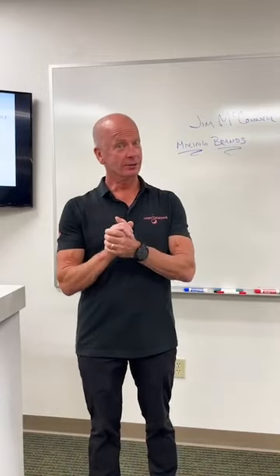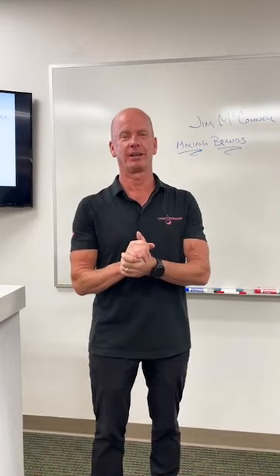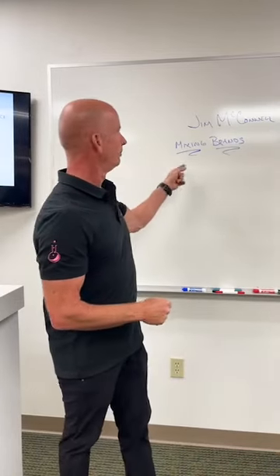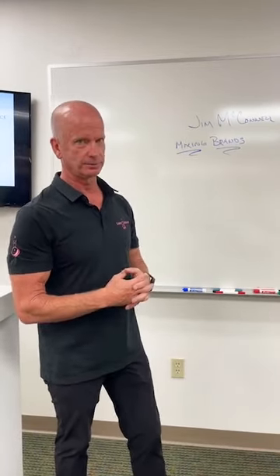This is Jim McConnell. Welcome to a live Canvas Corner for our distributor in the UK, Jojo and Layla. We've been asked to talk about mixing brands — what do we do when we mix brands and is it advisable?